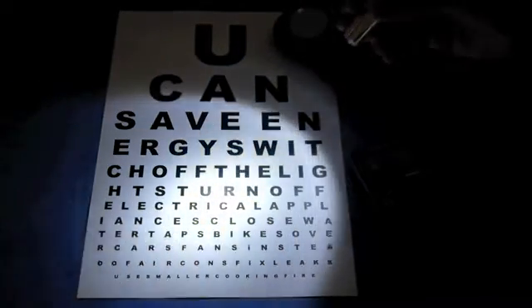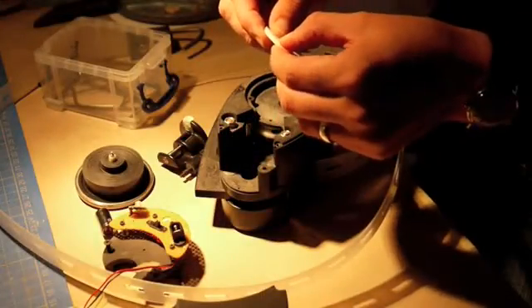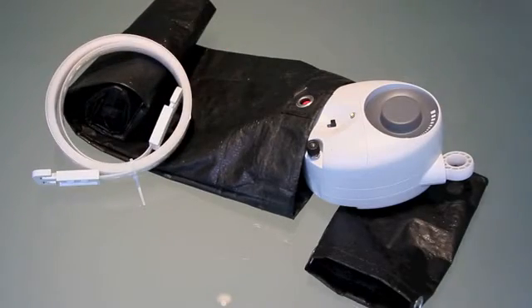The brightness of the light can be adjusted up for a task light or down for a gentle glow which lasts over half an hour. It is delivered in a durable fabric bag which, when filled with rocks, sand, or earth, provides the weight to power it.